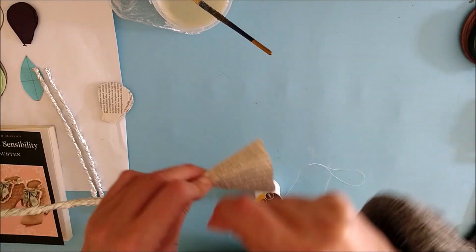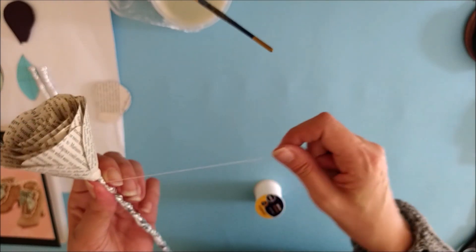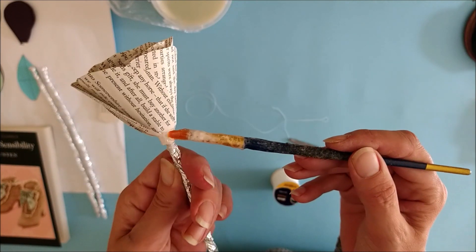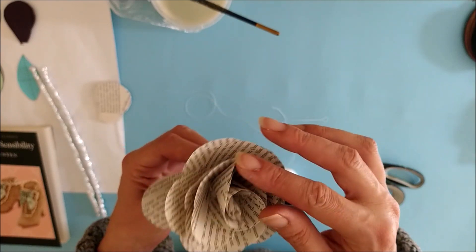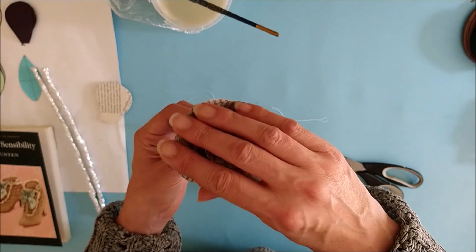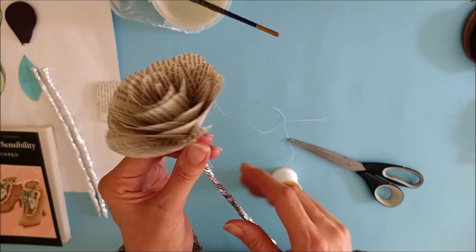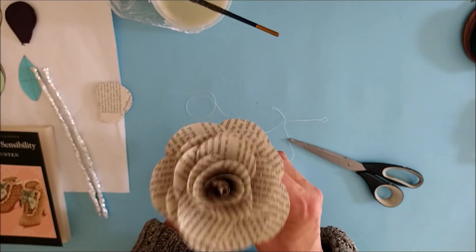Add the last petal in the same way, then keep binding the thread down until you reach the stem again. Hold it in place with your thumb, snip off the thread, then take some wallpaper paste and wipe the brush around the bottom of the bunched area in the direction that the thread has been bound — that will hold everything in place. Open up the rose by gently teasing the petals open with your fingertips. Once you're happy with the position of the petals, put it to one side to dry. Remember you need to make two of these book page roses.